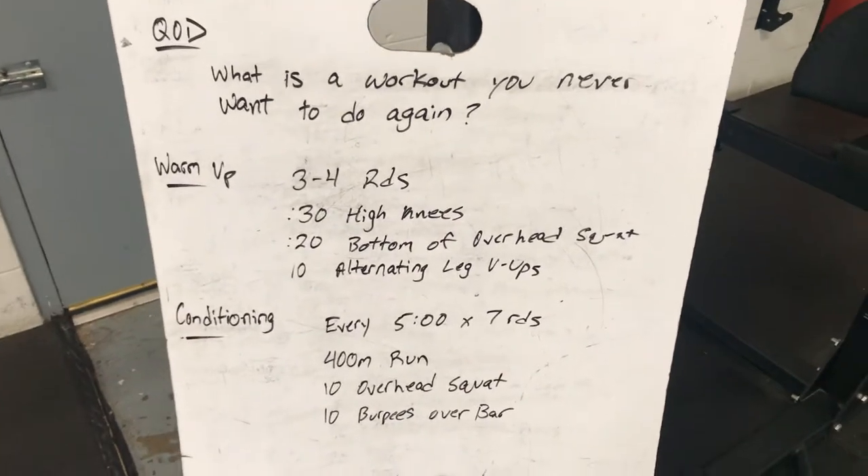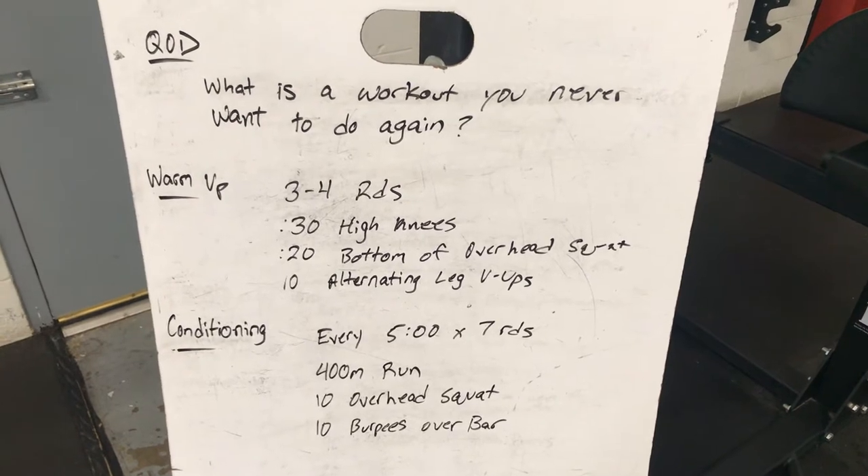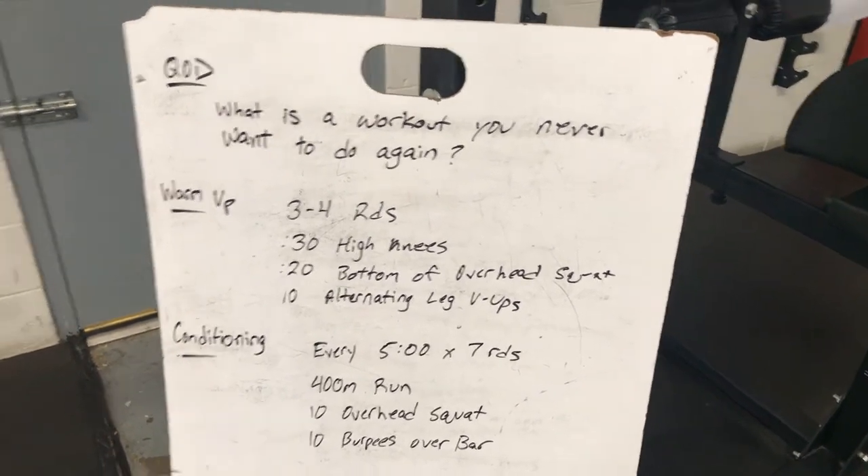Warm up: 3-4 rounds of 30 seconds of high knees, 20 seconds in the bottom of an overhead squat, and then 10 alternating leg V-ups.